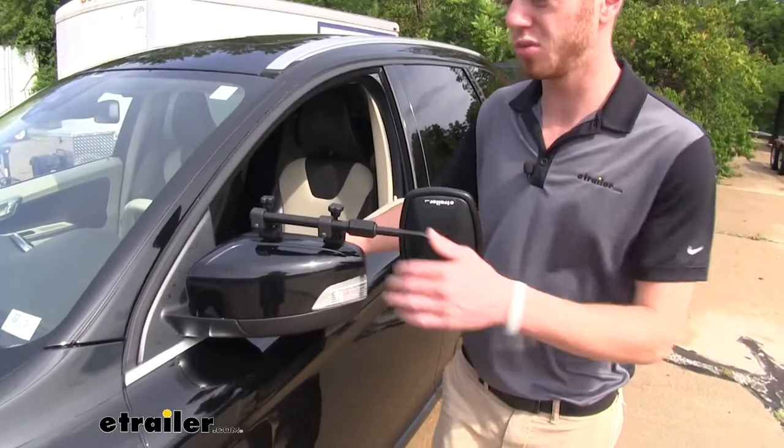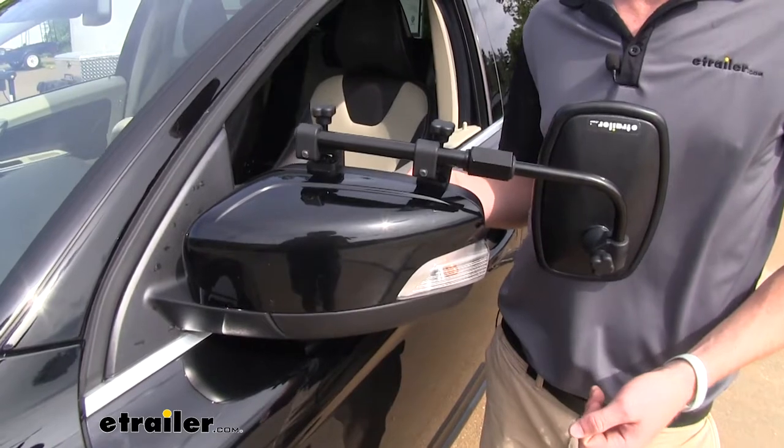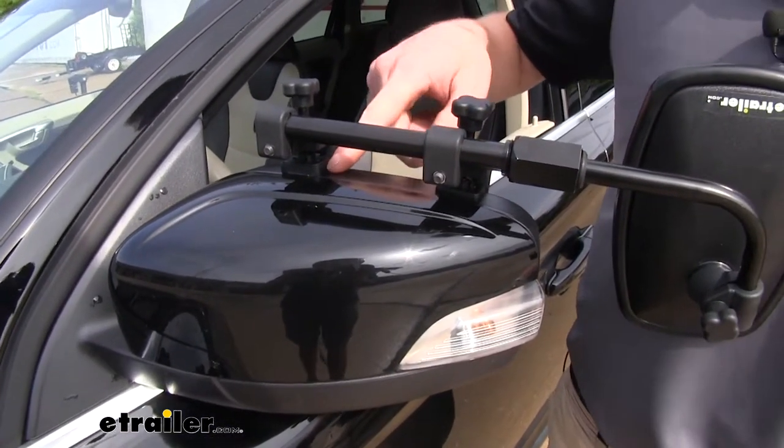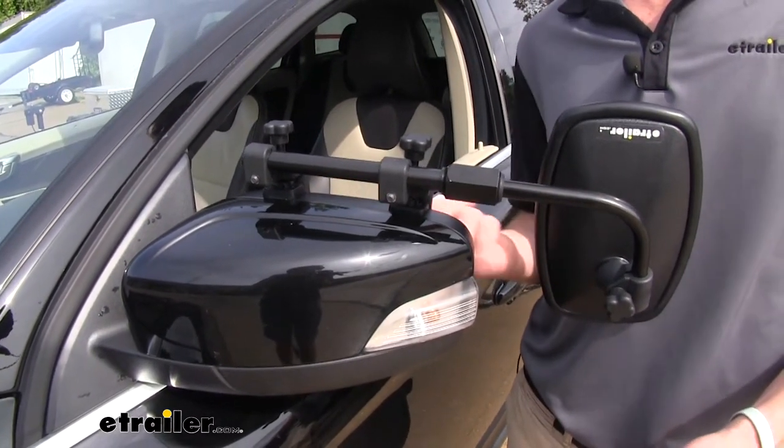Compared to other mirrors, this one does not have a strap, which I kind of like. It's really simple to put on, and you're only going to have two different contact points. You're going to have one up top here with rubber boots to protect your mirror, and it does clip in underneath your mirror as well.